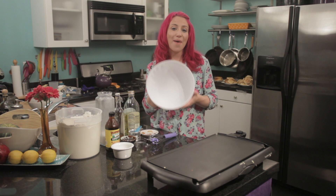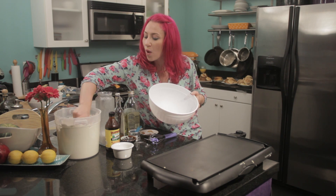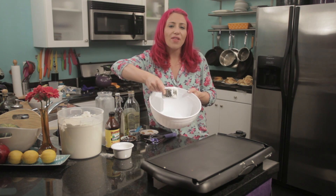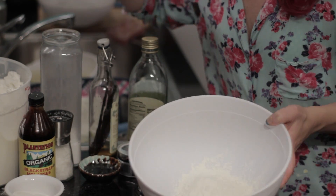To get started, you'll want a medium-sized mixing bowl. Then add one cup of your favorite flour. You could use whole wheat flour or a gluten-free baking mix. Today I'm just using regular organic flour.